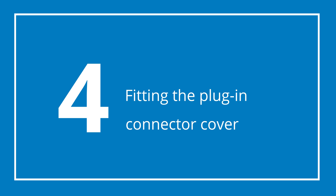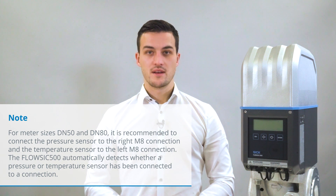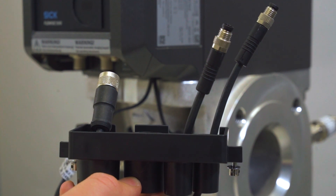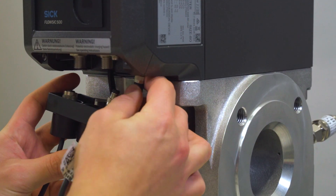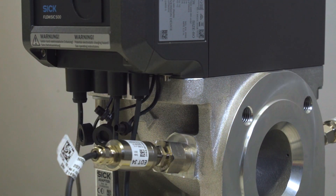Tighten the lock nut. If necessary, you can have a wire seal attached by a calibration inspector to the temperature and the pressure transmitter. Now it's time to mount the plug-in connector cover. Guide the sensor plugs through the openings of the plug-in connector cover to their intended positions. Subsequently, push the plug-in connector cover over the plugs and fasten them with the capstone screws.